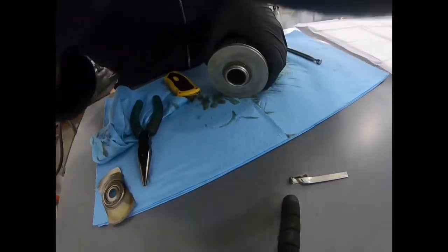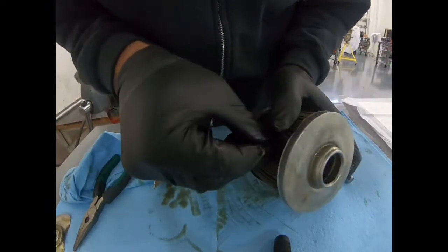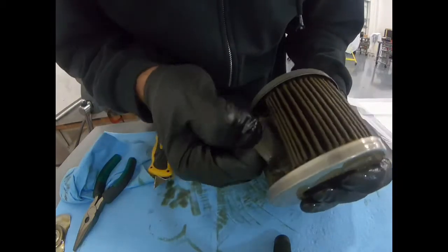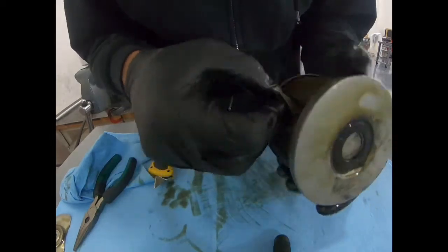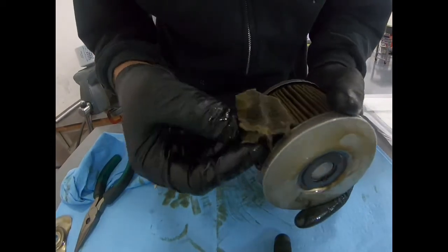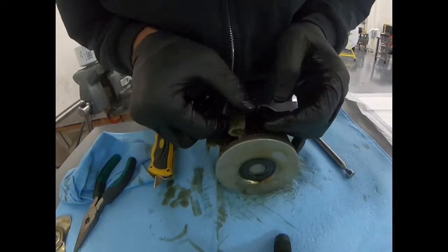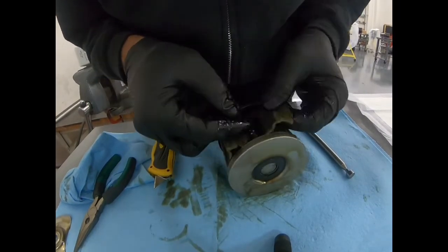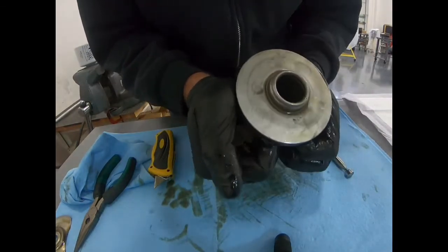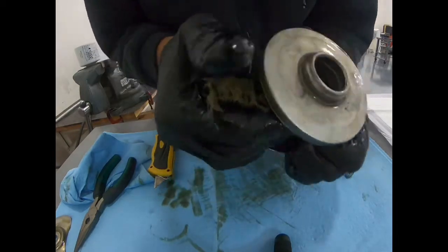Once we've cut that a couple of passes, we can peel the filter element away from the frame. We want to do our best to not destroy it because we want to inspect the pleats. Just peel it out and get it started, and you can see the backing there. The contaminants will all be on this side. Grab it and just work that paper element out — just peel out the accordion.